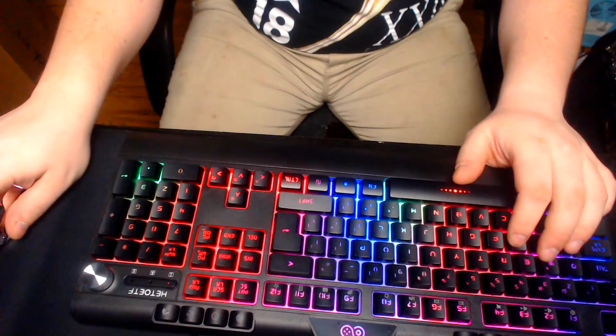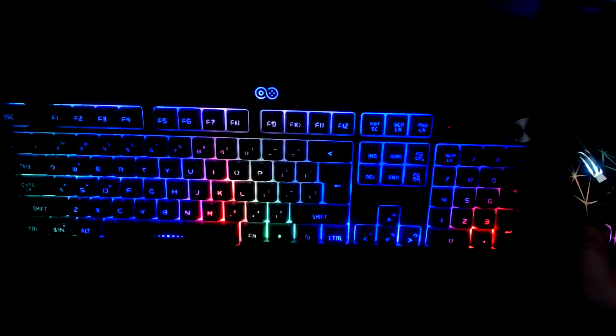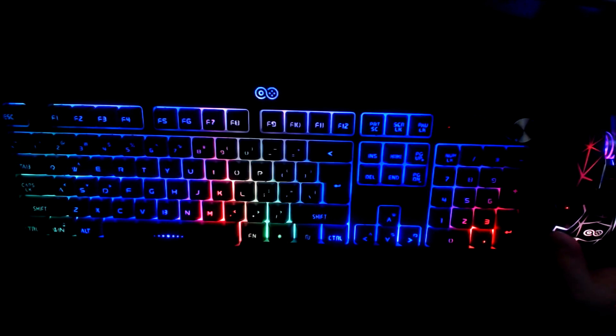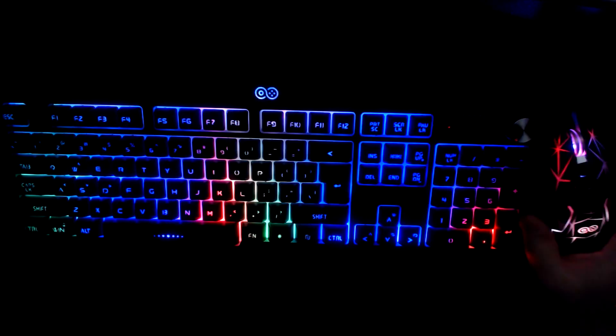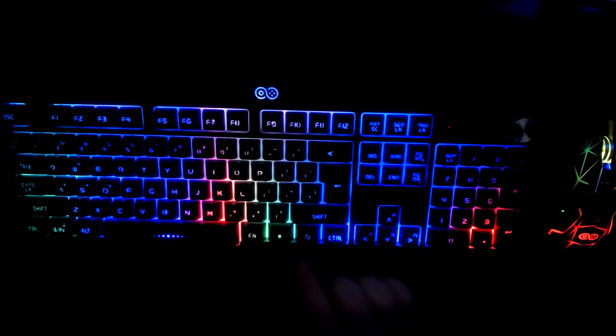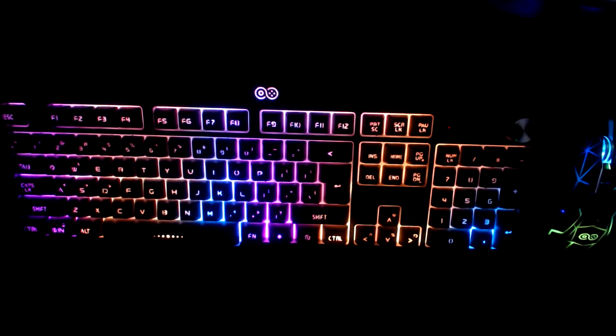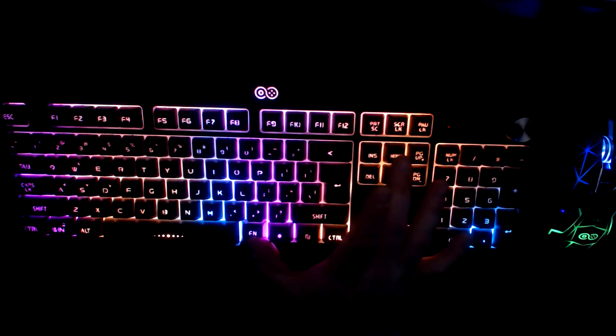Now we should get it to work. It's pretty static right now — I don't think you can change it. There are no buttons on here or anything, but if you hit the FN key and Insert at the same time it will change the mode or color settings.